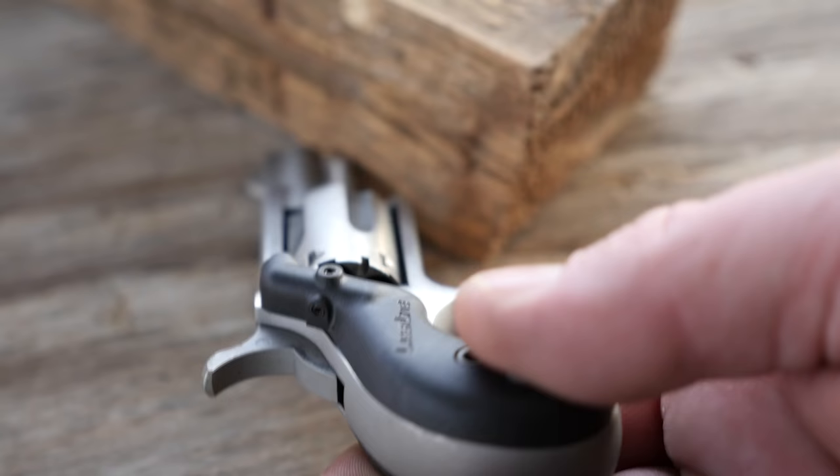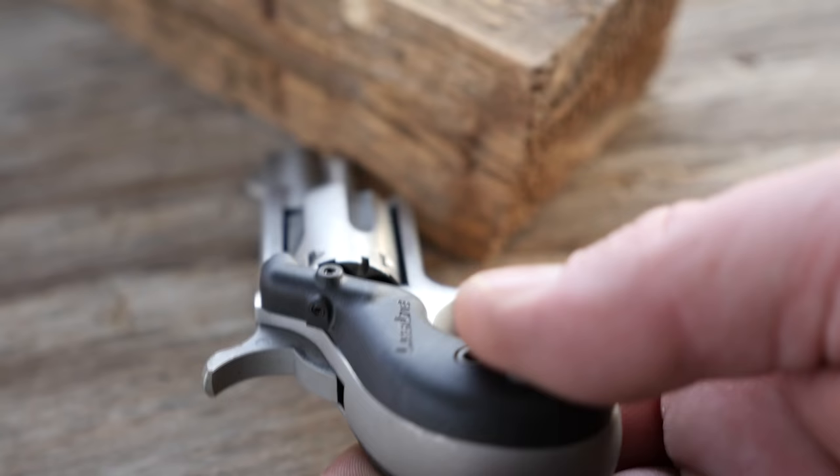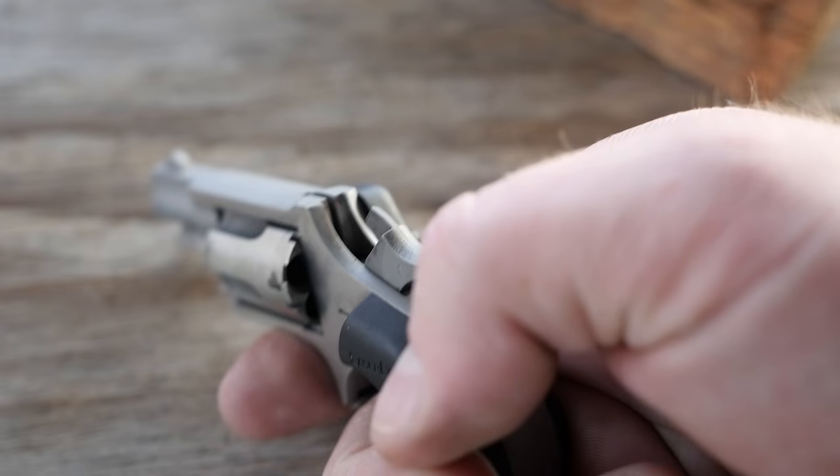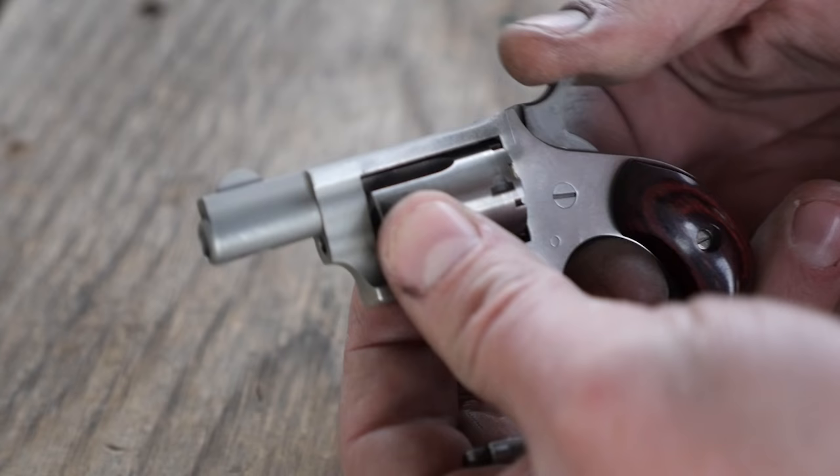This particular gun has a set of Laser Light laser grips on it because, frankly, hitting anything with the gun without them is near impossible. The sights are very, very crude. The gun has a half cock and a full cock. To reload, you pull the pin out and remove the cylinder — not exactly a quick process.